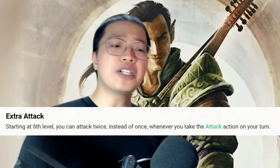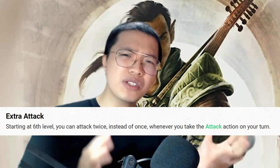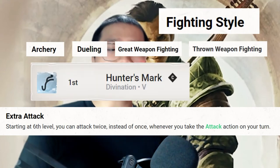Extra Attack is a great feature for all martial classes, but it's actually so-so on a Valor Bard because they have absolutely no weapon damage boost like Fighting Style, Hunter's Mark, or Rage. So Extra Attack for a Valor Bard only does mediocre damage, and you'll quickly find that you're better off just casting spells most of the time.